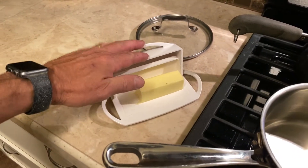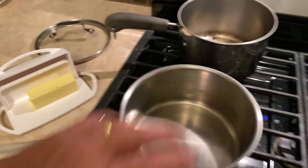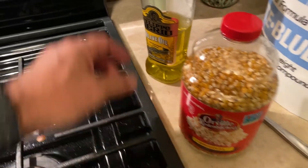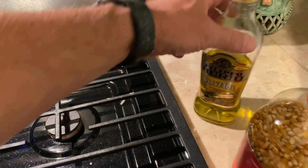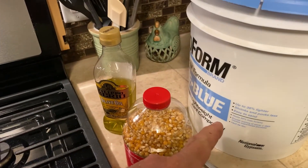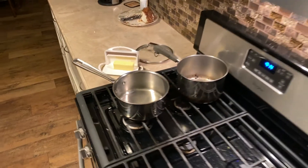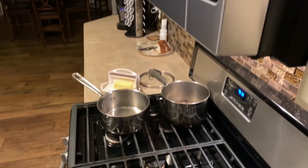I like butter on my popcorn, and I'll show you a special way to get the butter on all of the kernels. We're using some Orville Redenbacher's and some olive oil. I'm also putting joint compound in the pot just so you can see it inside — we're not actually using that.